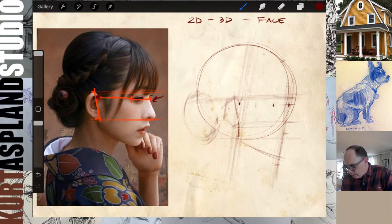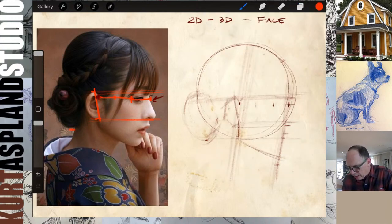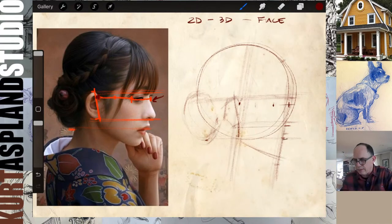Bottom of her ear is about where her nose is — the bottom of her nose. And the bottom of the bun ends up being like the under part of her lip. I'm always looking for these types of relationships in the picture.